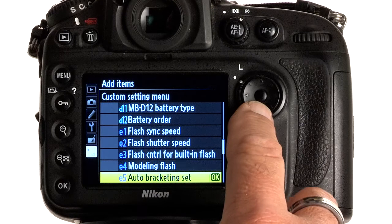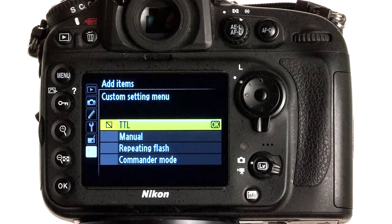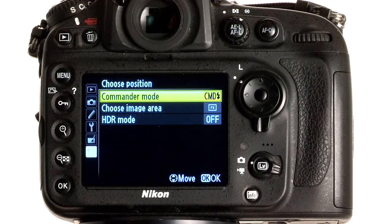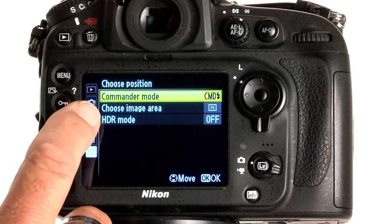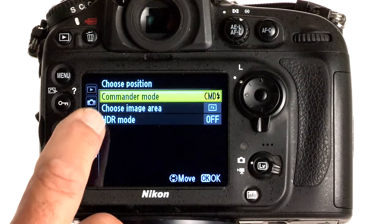We're going to move on down until I see a certain item — it's Item E3, Flash Control for Built-in Flash. We'll move to the right and move down to the very bottom where it says Commander Mode, and we're going to press OK. My Commander Mode is now placed into My Menu list. When you place a new item in My Menu, it automatically puts it at the top of the list. So you see here I have the Commander Mode on top — I have other items inside my My Menu list, but we've just added Commander Mode and it now appears at the top.